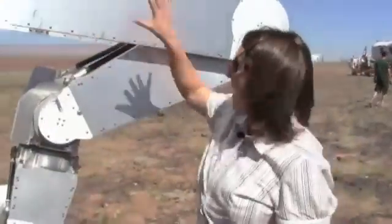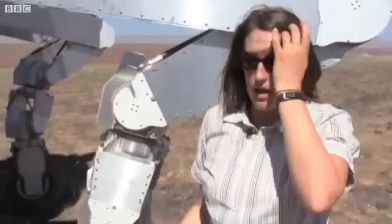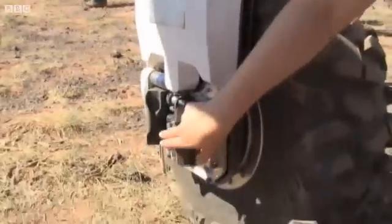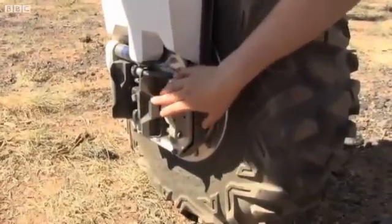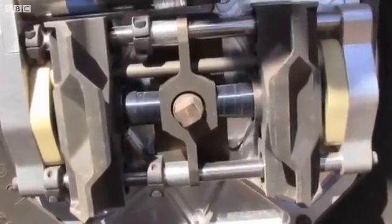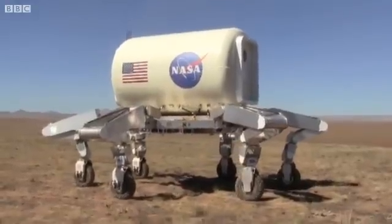Another really cool feature of the ATHLETE robot is that because each leg is a fully articulated robotic arm, we can actually use it as a robotic manipulator as well. On the end of each leg there's a tool attachment, and we can clamp a tool like a gripper, a drill, or a backhoe scoop into the wheel. This square drive here actually allows us to turn the wheel to actuate that tool — so if we're using a drill, for example, spinning the wheel will spin the drill.